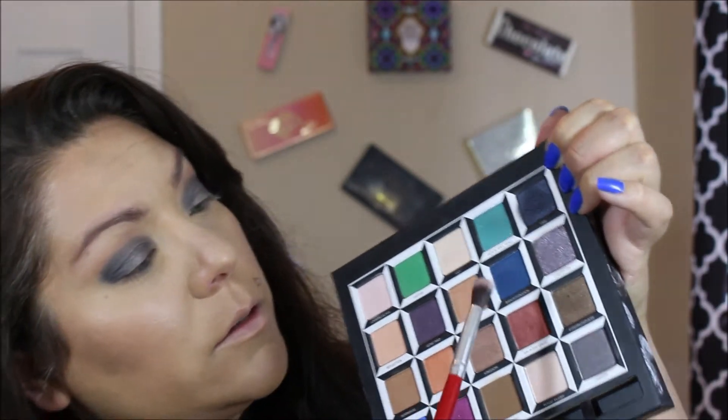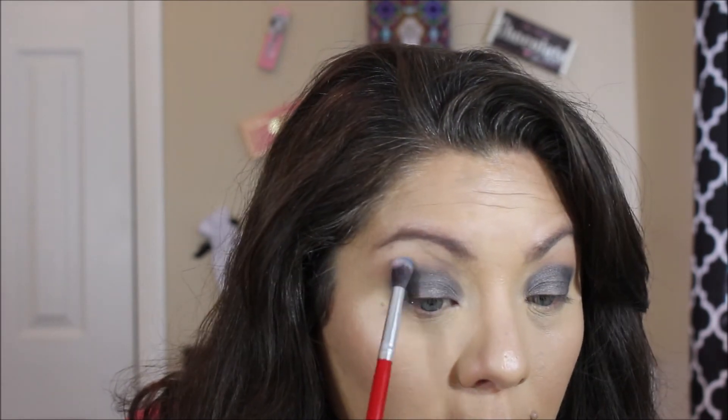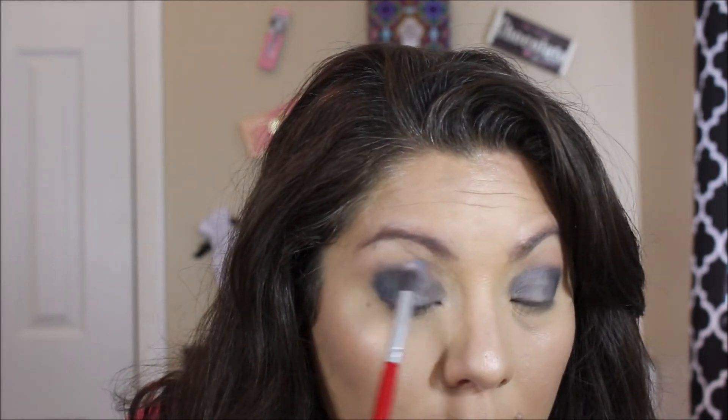Let's go in with the fluffy brush and we're going to go into kind of a lighter color in the palette. Let's just dab into 'Bandersnatch,' which is this color here — just slightly dab in there and we're going to take it right above and just bring it up just a little bit, back and forth.